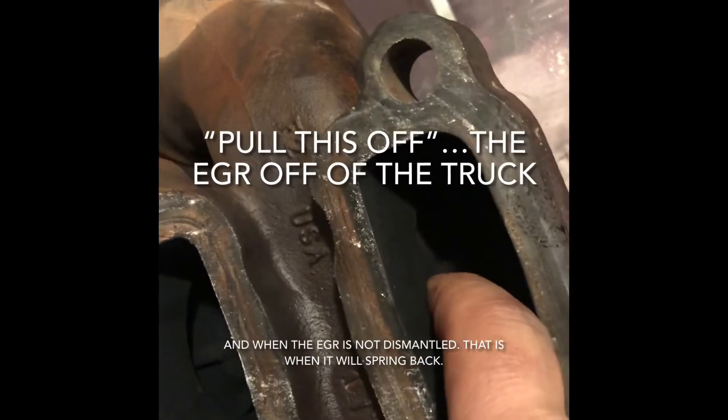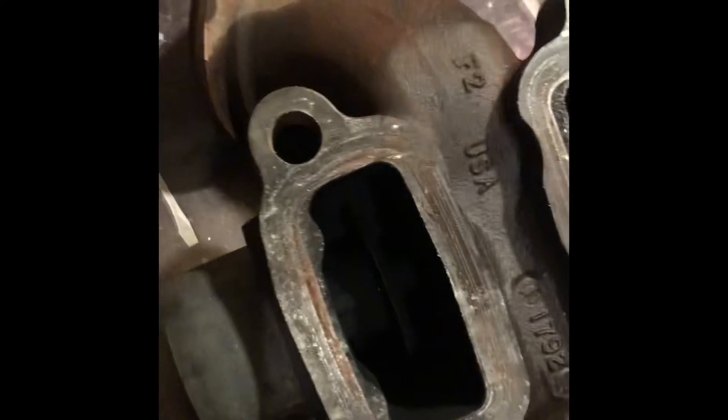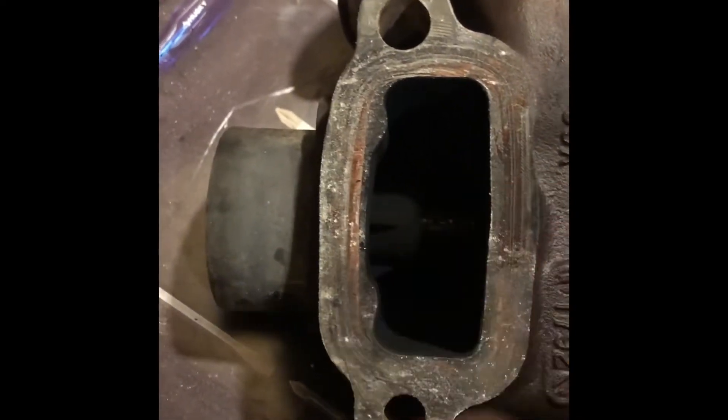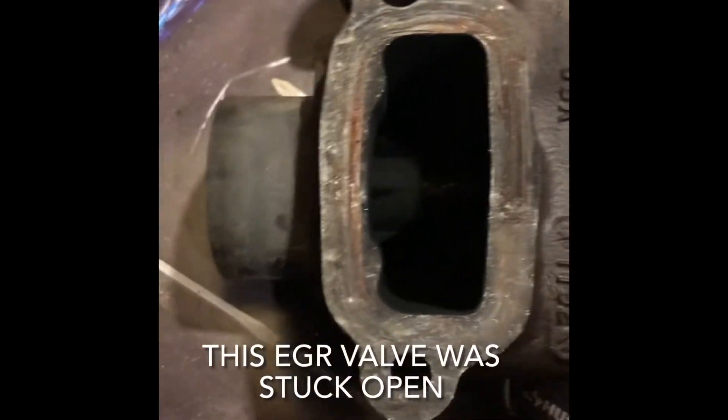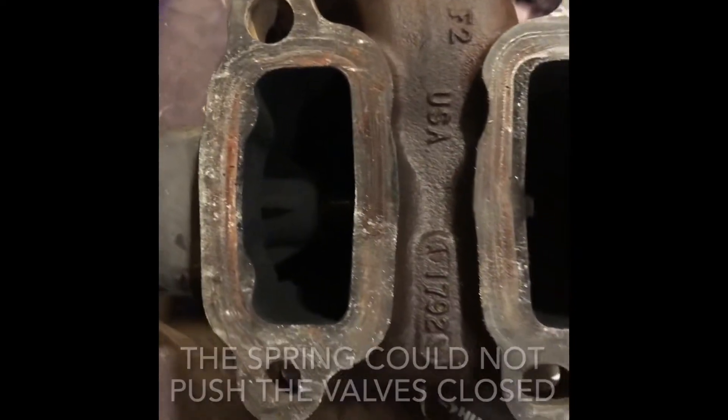There are two different plates — that plate in there, and then a lower plate that comes down and plugs that side off. What's interesting is when you first pull this off and it's still connected, if you push on this, one, it's very tough to push, and two, it should spring back right when you're done pushing it. If you push it in with your finger, it should just spring back immediately. We're going to try to refurb this part so that it springs back.